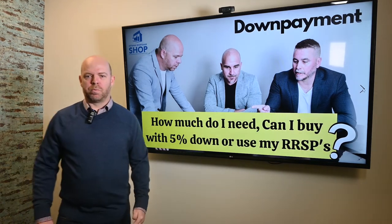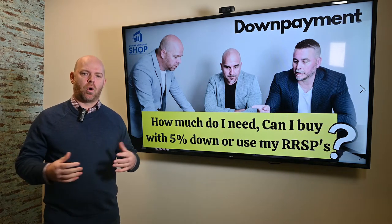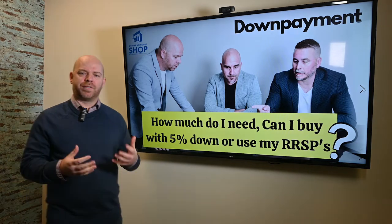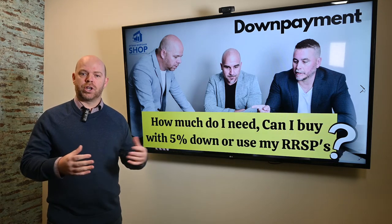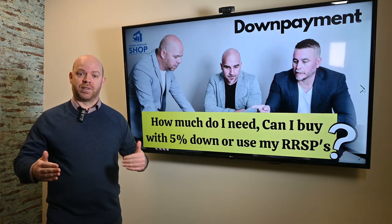A little information on the down payment portion. The minimum down payment when purchasing a home for a mortgage is going to be 5%. Going 5%, you will have to go through CMHC and a mortgage insurer, which will cost you a little bit more in the long run added to your mortgage. Obviously, 20% as a down payment is always the way to go if you want to save a little bit of money.